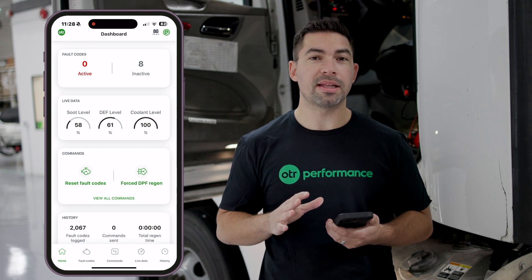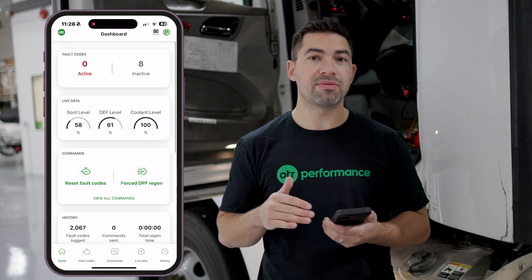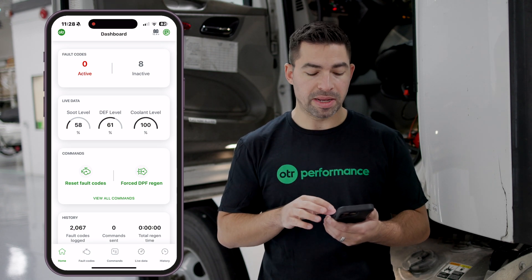Once connected, you're going to land on the dashboard. Here on the dashboard you'll be able to see fault codes, some live data, and also some hot buttons for resetting your fault codes and starting a forced DPF regen right from the main dashboard.